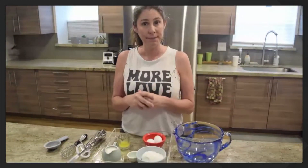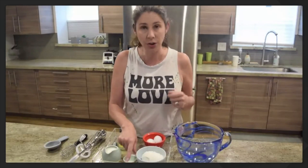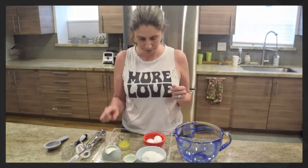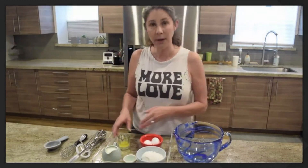I'm going to name everything we have on our tray. Are you ready? We have flour, salt, milk, two eggs, and melted butter.